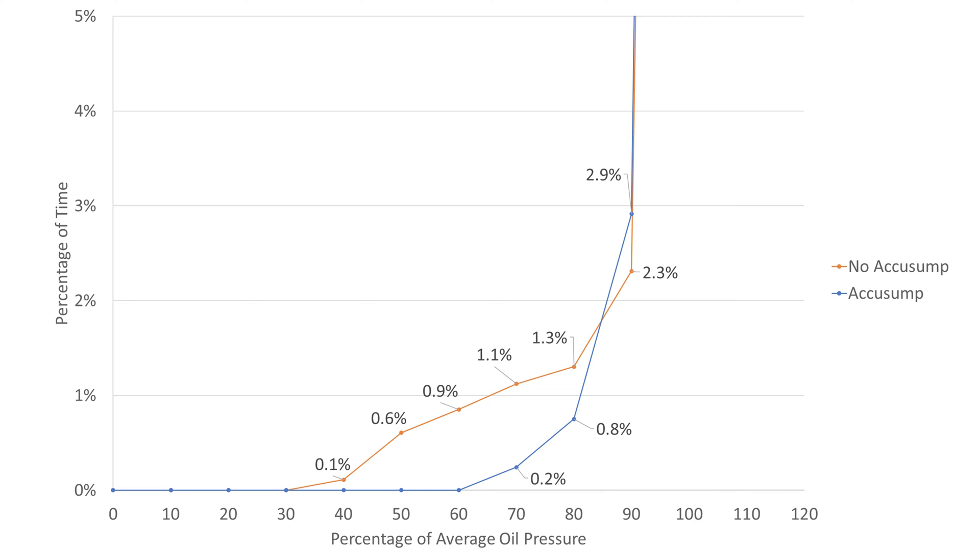But without it, pressure dips below 40%. For oil pressures below 70% of average, the occurrences are reduced from 1.1% to 0.2%. So what does this all mean? Well, at the moment, we think it's pretty simple.